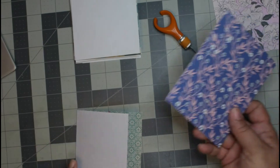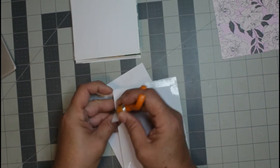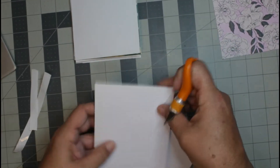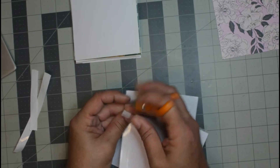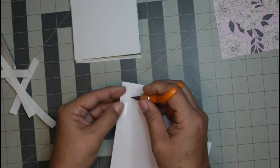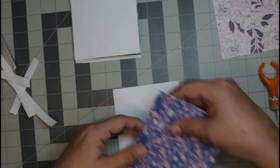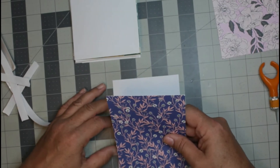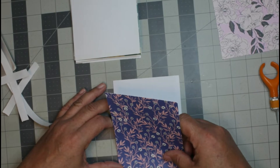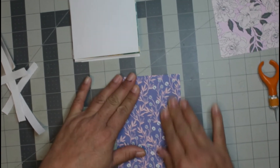Let's go ahead and do the cover first, so I always know which way my patterns should be. I am going to be making some pockets out of this. The size of the cards are four and a half inches wide by five and a half inches tall.